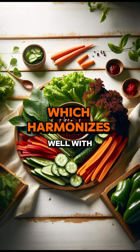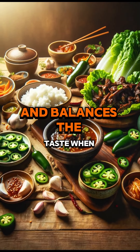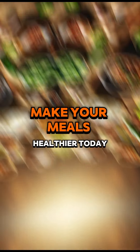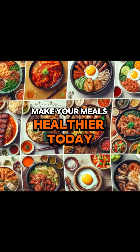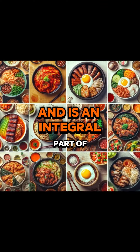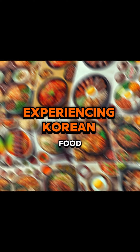Samjang harmonizes well with the fatty taste of meat, reducing the greasy taste and balancing the flavor when eating. Also, fresh vegetables eaten with samjang make your meals healthier. Today, samjang is loved by many people all over the world and is an integral part of experiencing Korean food.